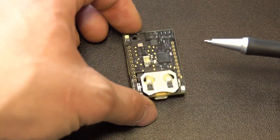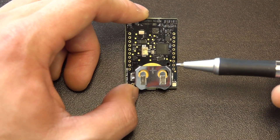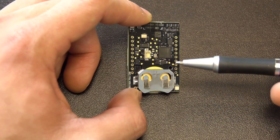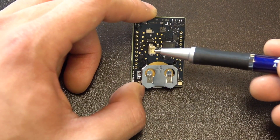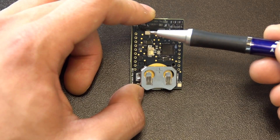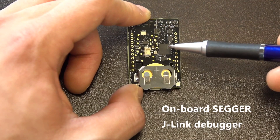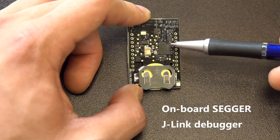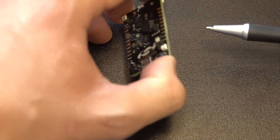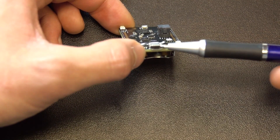Flip it over — you see that it has a coin battery holder, supports a CR2032 coin cell battery. It also features an external battery connector right here. As we mentioned before, this is the MEMS microphone. Right here we have the onboard USB J-Link debugger. And then we flip it back over, we can see that this connects to a USB micro B port.